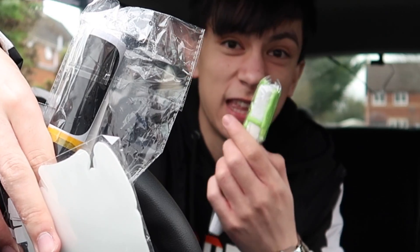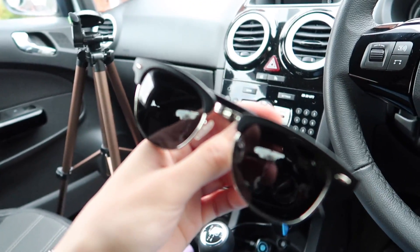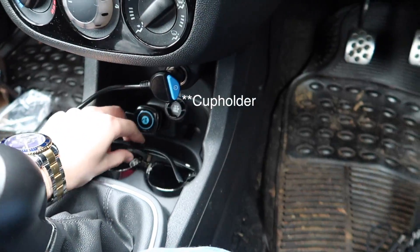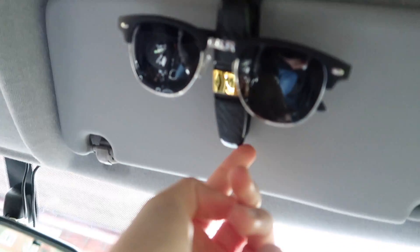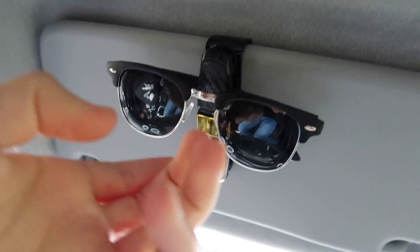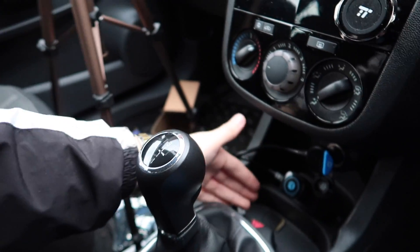We're going to quickly go on to all of the boring stuff and then move on to the lights because that's sick. Where I currently keep my sunglasses is right here — they're three pounds off Amazon so don't judge me — but they're taking up the whole glove box. It'd be so much nicer just to put them up here. There we go — now it holds a pair right here, and it's freed up that whole glove box space.